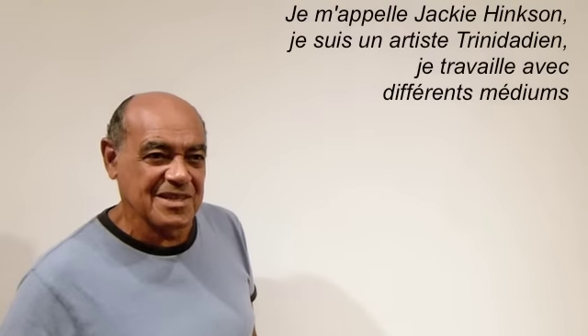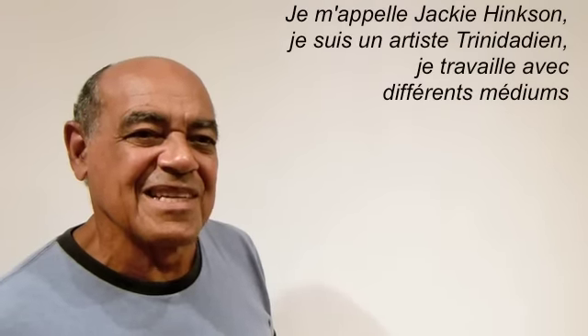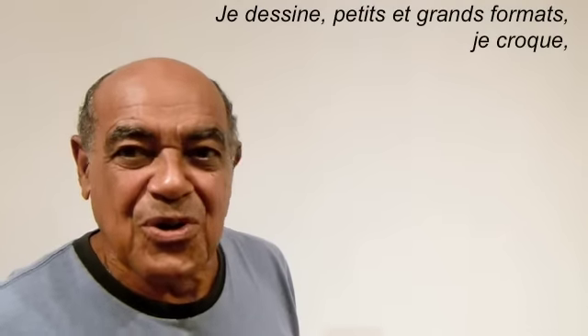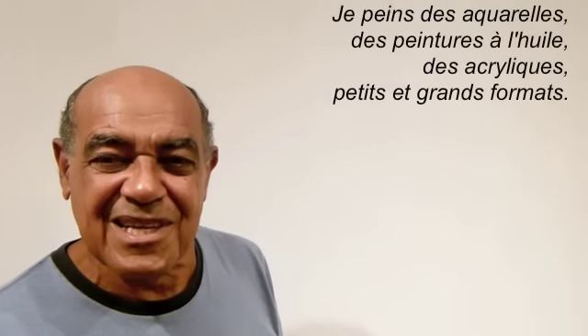My name is Jackie Hingson, Trinidadian artist, working in several mediums. I draw small, large, sketch. I paint in watercolors, oils, acrylics.